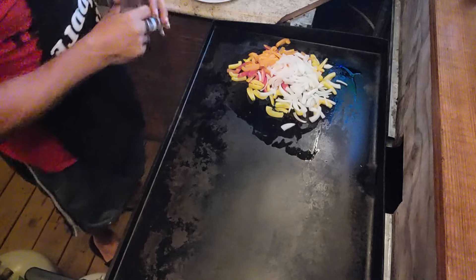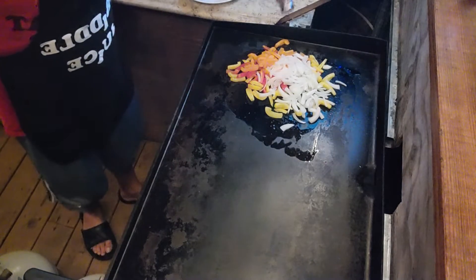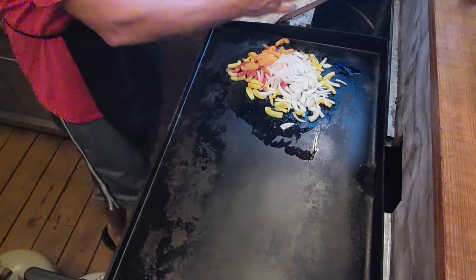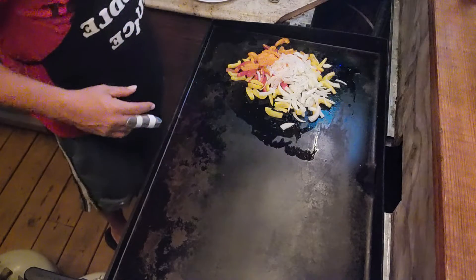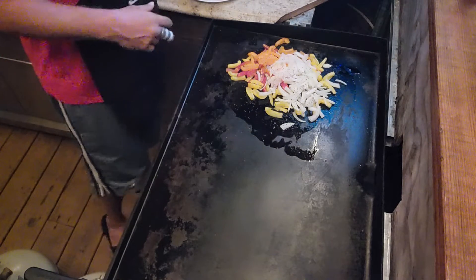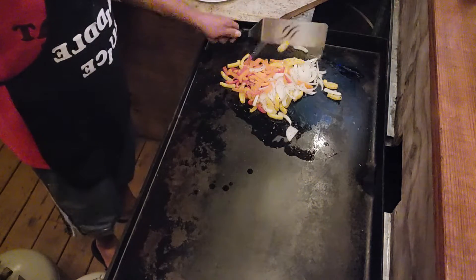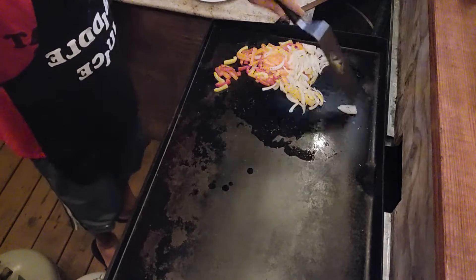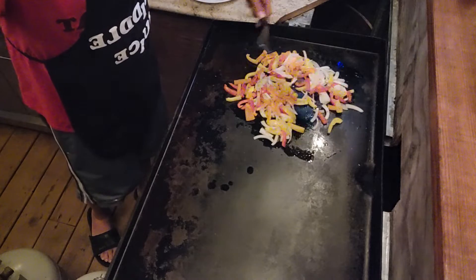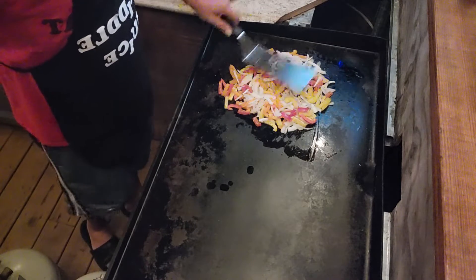I'm gonna add a little bit of pepper here. I might need a new pepper shaker - it's getting all stuck on me. There we go. Salt comes out fast, pepper comes out slow - it should be the other way around, you know, I like more pepper than salt. Man, the smell of peppers and onions - it's such a good smell. I mean the flavor too, but I love the smell of peppers and onions. We'll just let them cook up a little bit.